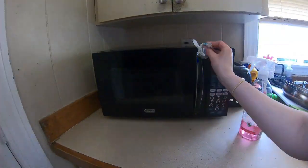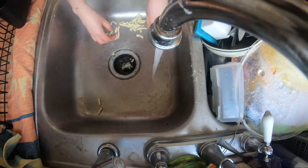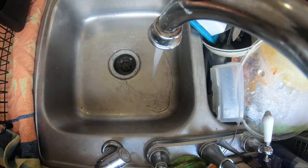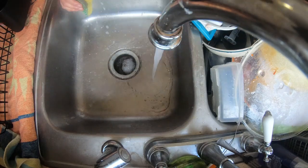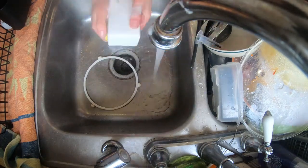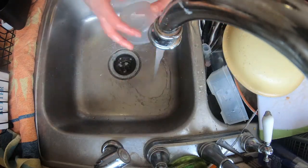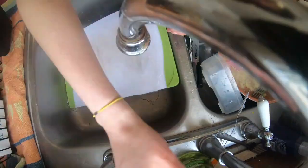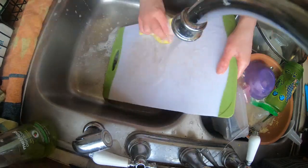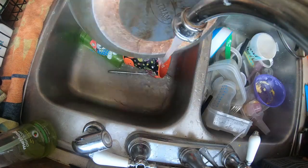Now that I have cleaned the microwave I am going to move on to my sink full of dirty dishes. It looks like somebody poured their macaroni and cheese into the sink — I'm assuming Camden. Does anybody still have to hand wash dishes? Let me know in the comments below. I'd like to get a dishwasher soon, but yeah, I still hand wash mine and it takes so much longer.